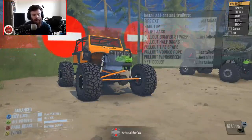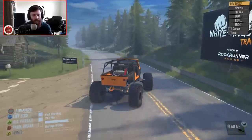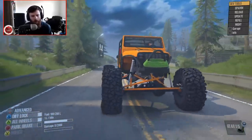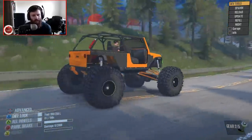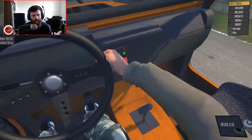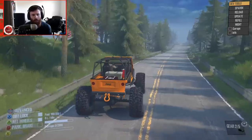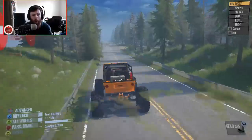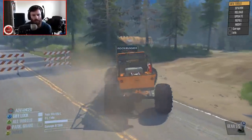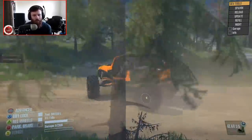These freaking tires, man, they are absolutely gigantic. I mean, they've got to be somewhere between a 44 and a 50 — they are so ginormously huge. You've got locker switches in here for the diffs and everything. It's not a very luxurious interior, but does it need to be? It's a freaking LJ Rock Buggy. If you're trying to make this thing luxurious, you're trying to make it luxurious for the wrong reasons.